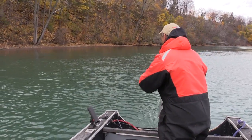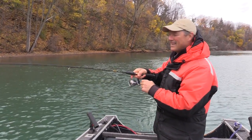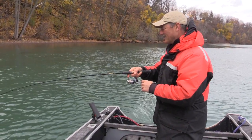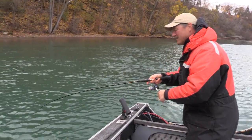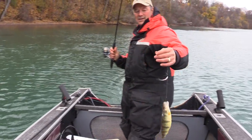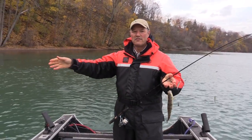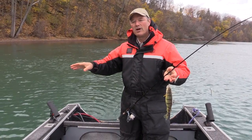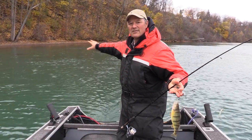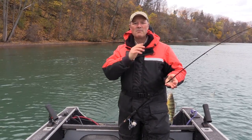I felt the bite — no mistake that time — this is so much fun! And this is a nicer perch. The technique is working: I fished in front, caught some fish, the fish started getting smaller, cast to a new zone, and all of a sudden I got into some bigger fish. I have a feeling there's a little pool of bigger fish there, so I'm gonna work that area and then keep fan casting along.